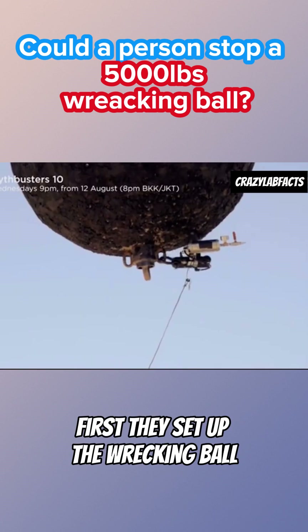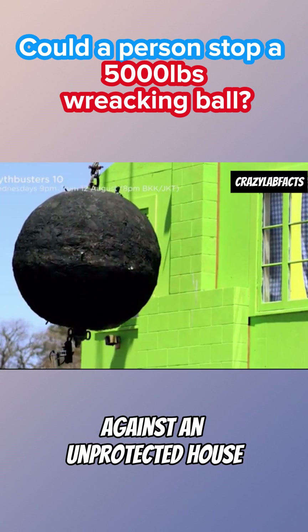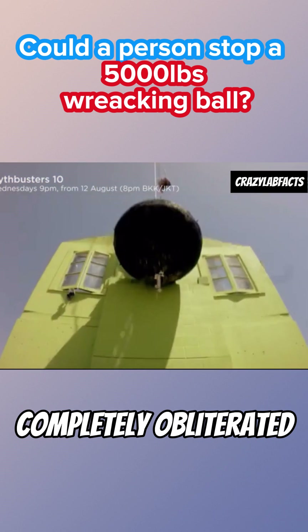First, they set up the wrecking ball against an unprotected house. The first house? Completely obliterated.